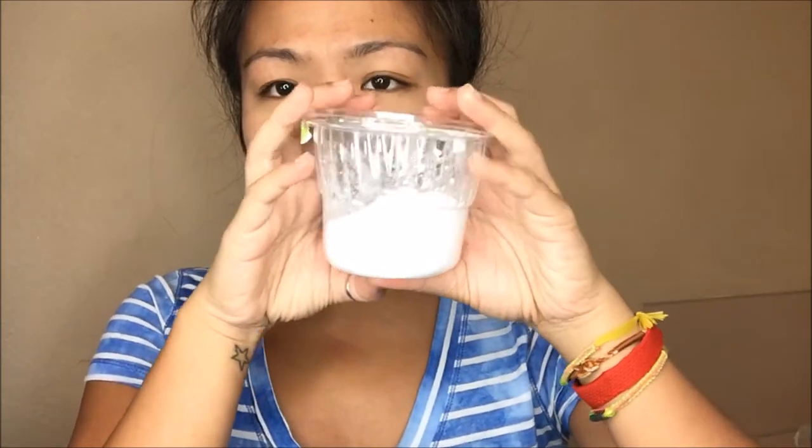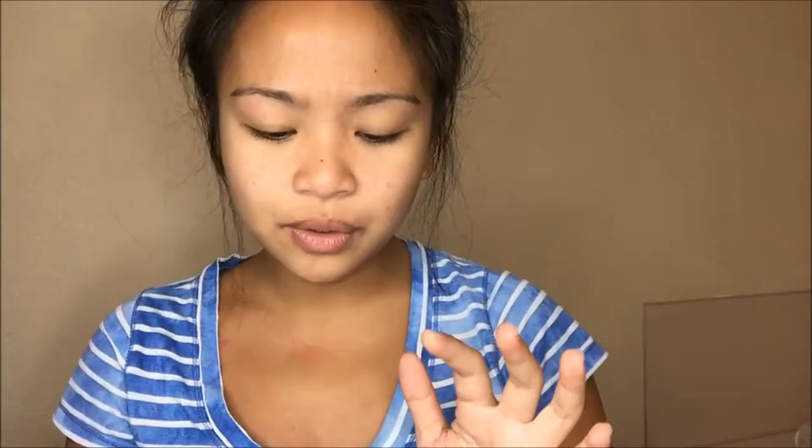Sorry my hair is busted as hell. I believe you can get this online as well. I can't find it on Amazon. It doesn't have a price tag or anything. I wanted to give it a try because it's in this container that's very, very different. Delicious collagen mask.